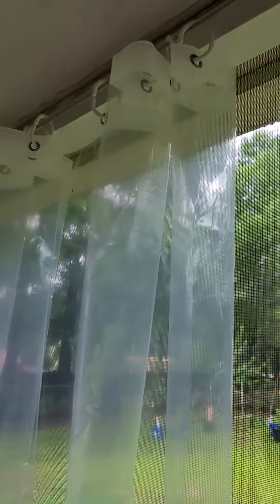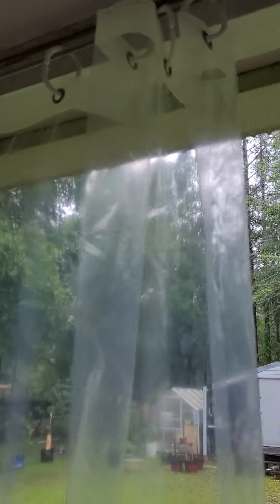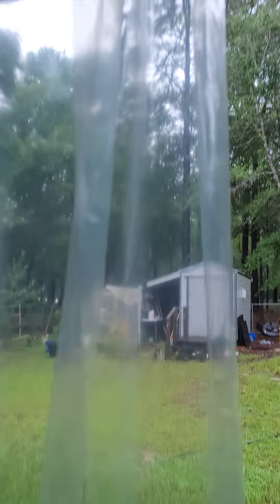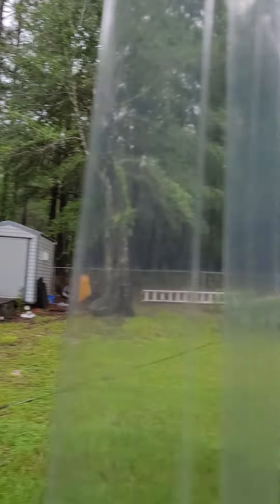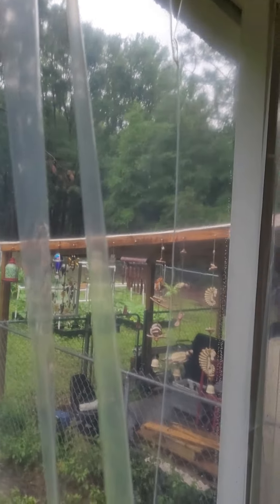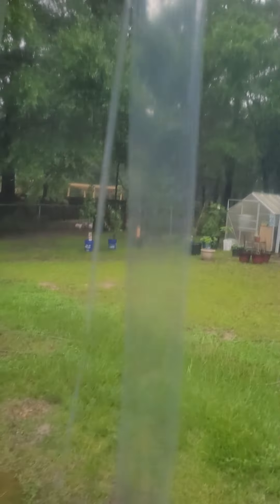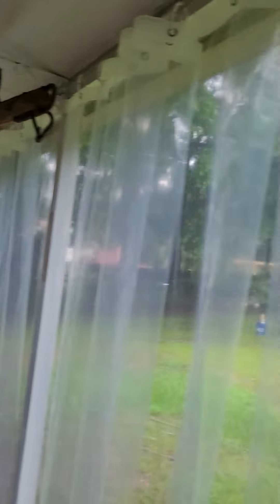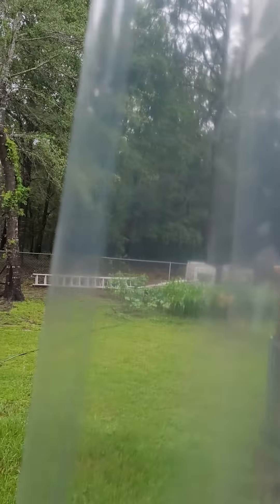The shower curtains kind of look like the clear ones at Dollar Tree, so if you can find clear shower curtains there you could really save some money. Mine were about three dollars each. I have two shower curtains per section and there are four sections, so I had to buy eight shower curtains total.